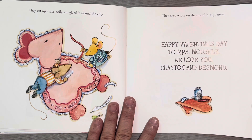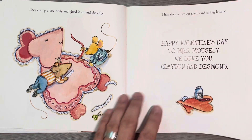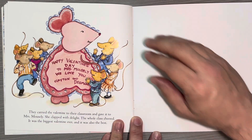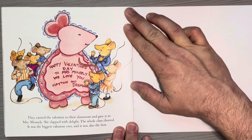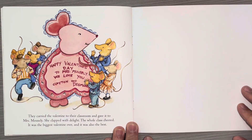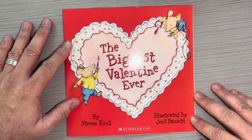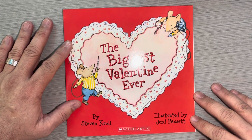That valentine is huge! They carried the valentine to their classroom and gave it to Mrs. Mousley. She clapped with delight. The whole class cheered. It was the biggest valentine ever. And it was also the best. This has been The Biggest Valentine Ever by Stephen Kroll. I hope you enjoyed it.